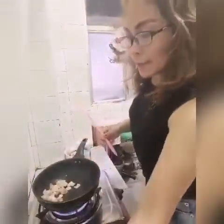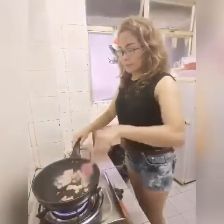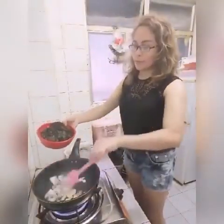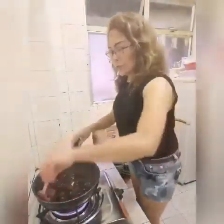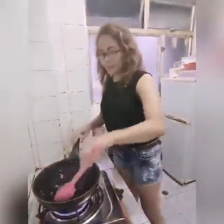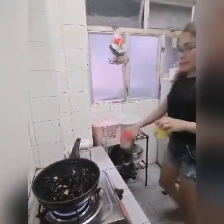Pambangun niya guys, tapos ilalagay natin ito — yung black dried, yung chibabai (black fungus).